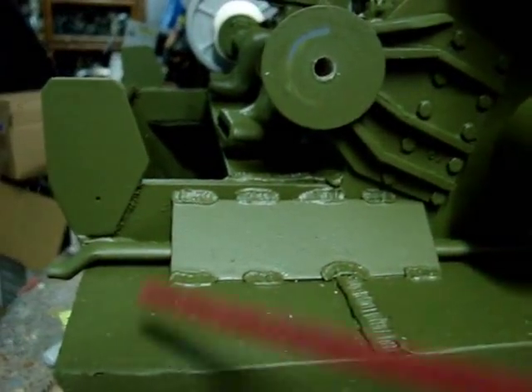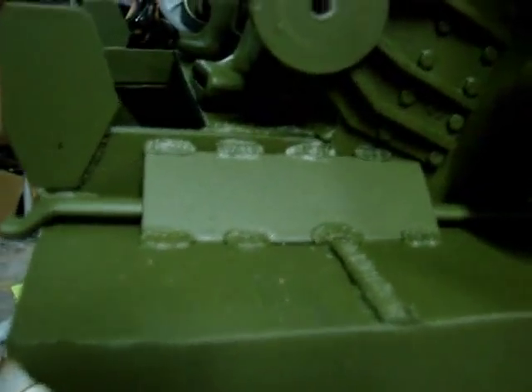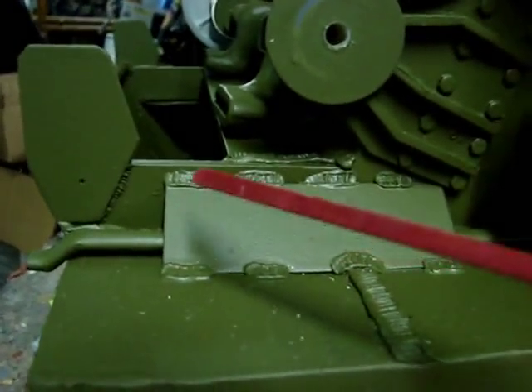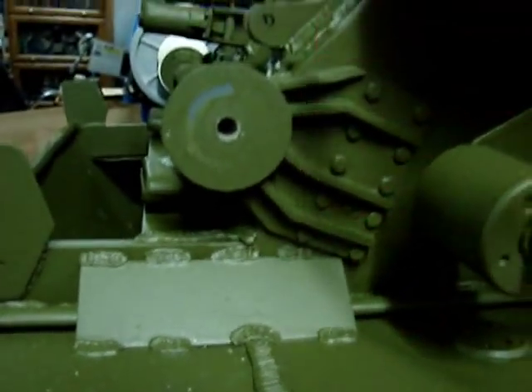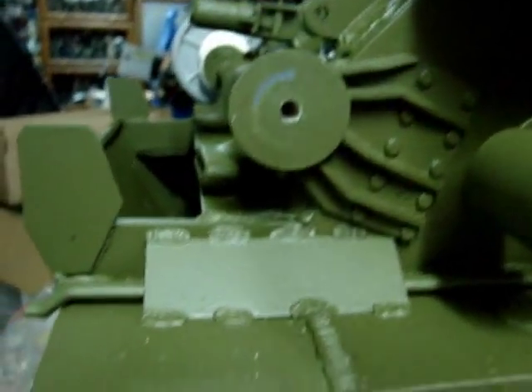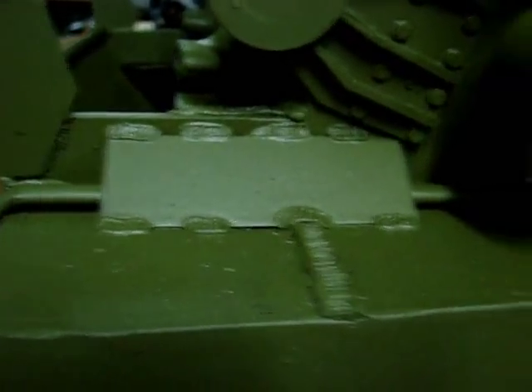Over here we will see the Little Joe auxiliary generator. The reason why it's on this side is because the tank is upside down — when you flip the tank over, this will be on the proper side. Over here is a cover plate or guard plate for the Little Joe exhaust. This is to keep any debris kicked up from the track and the idler from damaging the exhaust conduit.